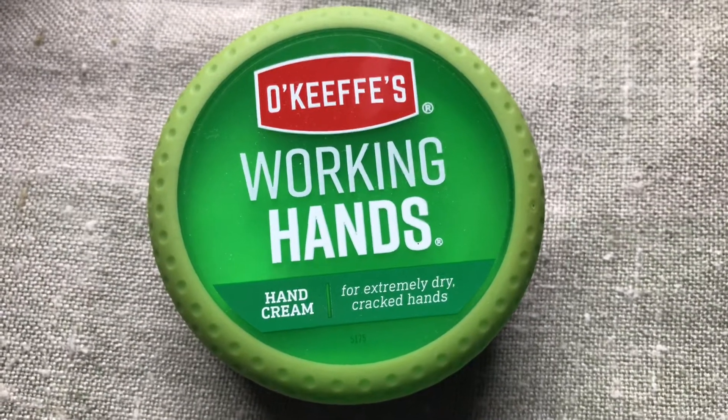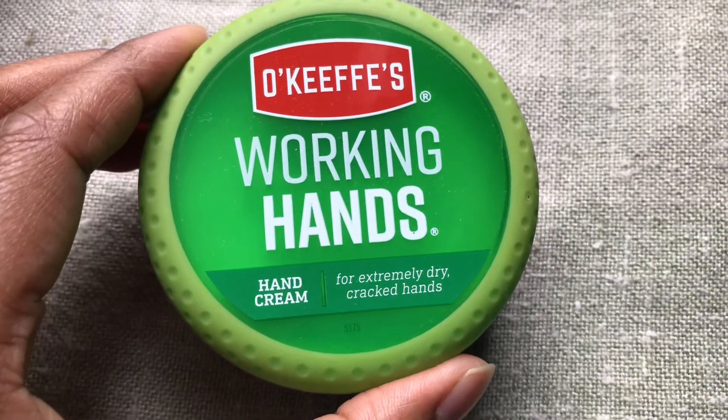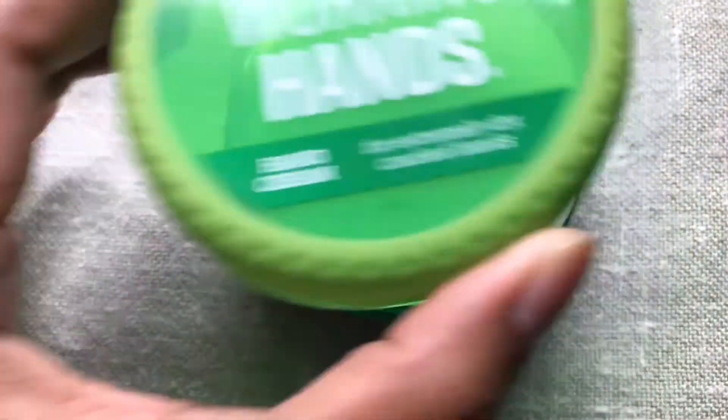Hi, welcome to my channel. Today I'm going to give you guys a brief review of the O'Keeffe's Working Hands Hand Cream.